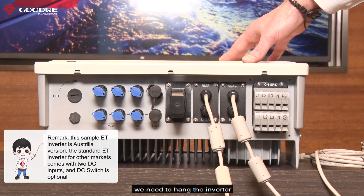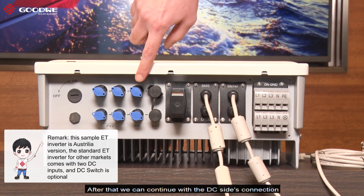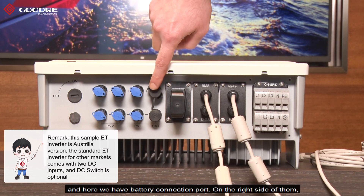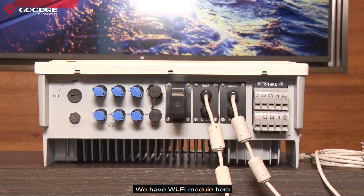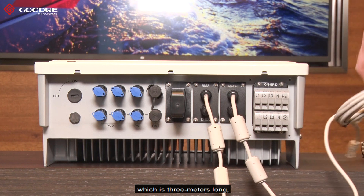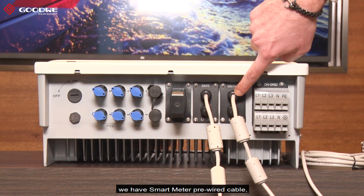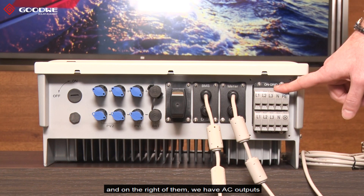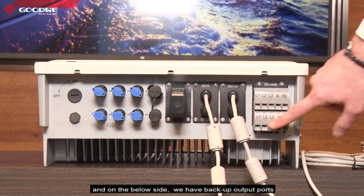For installation, the first thing we need to do is hang the inverter. After that we can continue with the DC side connection. We have three DC inputs for PV panels and a battery connection port. On the right side we have the communication module — the Wi-Fi module. On the right of it we have a BMS communication cable which is three meters long and goes directly to the battery management unit. On the right of it we have the smart meter pre-wired cable which is 10 meters long and goes directly to the smart meter. On the right side we have the AC outputs: on the upper side is the on-grid output, and on the lower side is the backup output port.